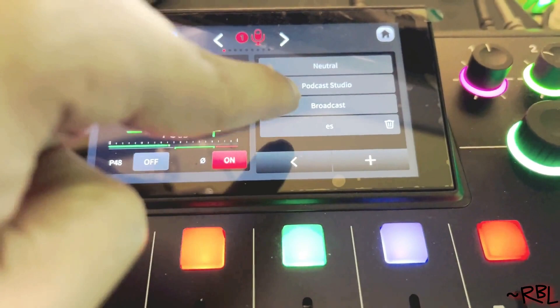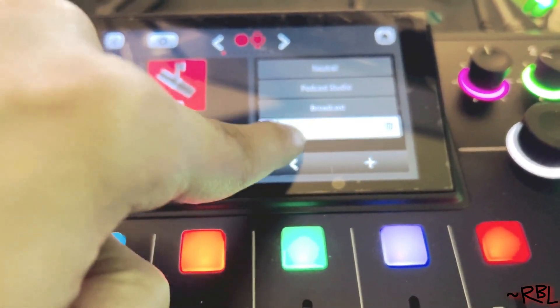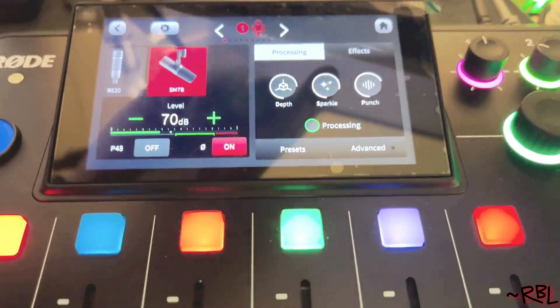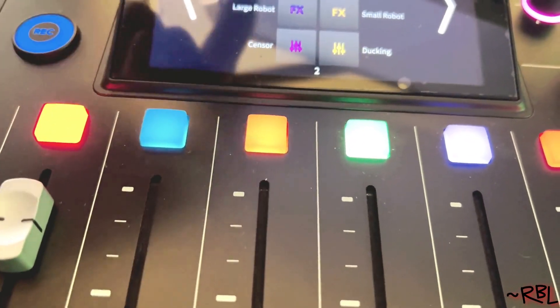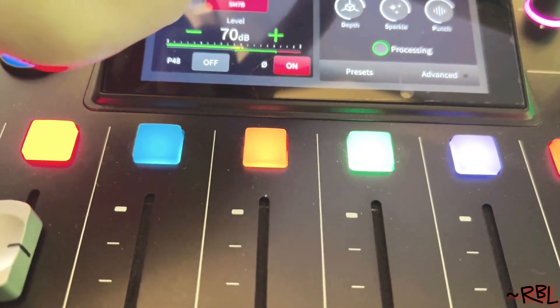You see presets here. If I go to Broadcast — yes, broadcast — just select whichever you want and it'll show you over here. So processing: Sparkle, Punch. If I click on Effects: Echo, Reverb, Smart Pads, Voice Disguise, Processing — there's another one called de-esser which I'm going to show you in a second.